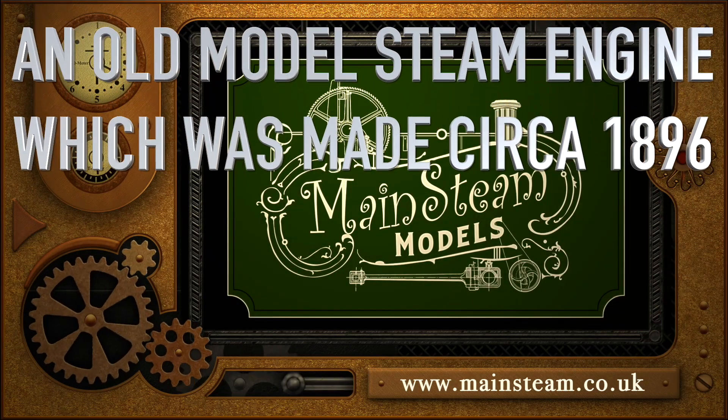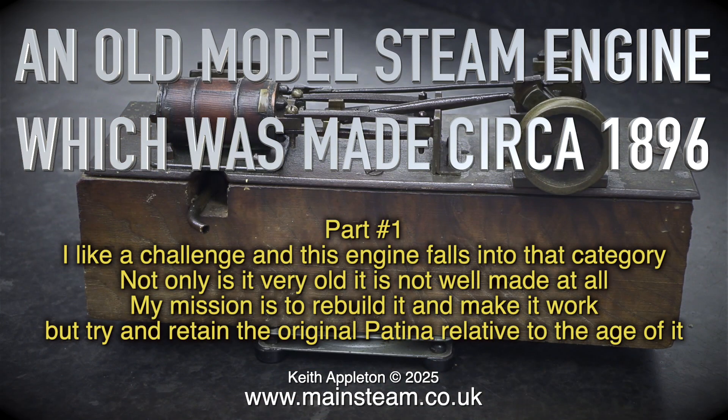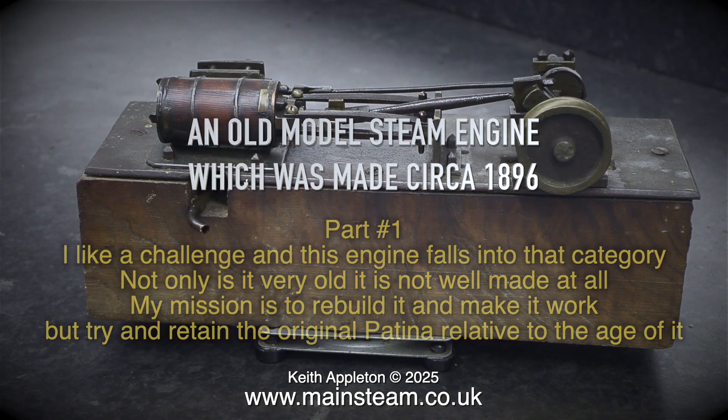An old model steam engine which was made circa 1896. I like a challenge and this engine falls into that category. Not only is it very old, it is not well made at all. My mission is to rebuild it and make it work, but try and retain the original patina relative to the age of it.